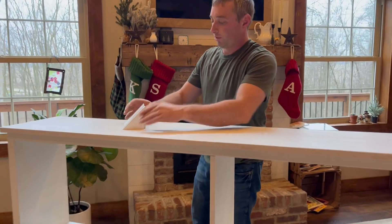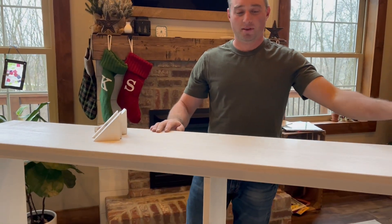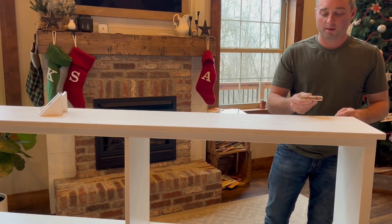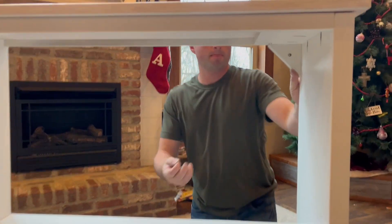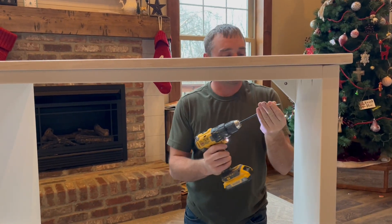They're all labeled as to where they go. So this one says R top — it's going to go on the right side of the bench. I'm going to put it where it has the label going up towards the top, right in the corner here. On the back side there are some pocket screws — just want to secure those in.